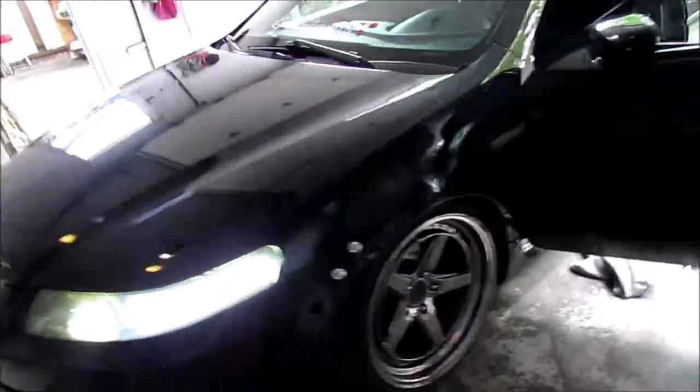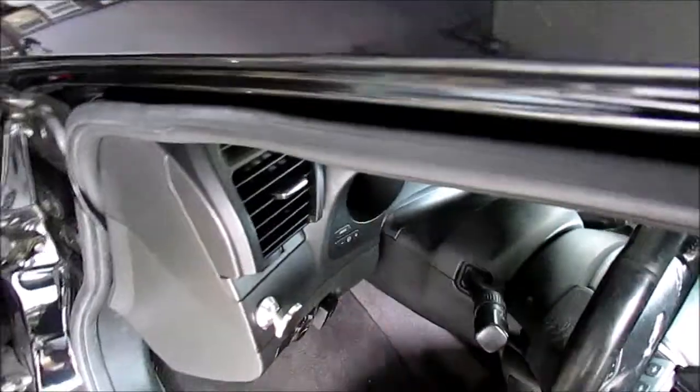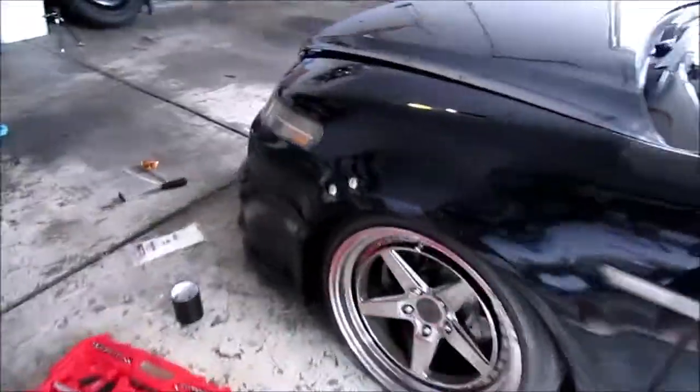I was about to give up on these fog lights, saying like, I'm not going to make them functional. Now they are. I'm so excited. One more time, let me show you guys under the hood.